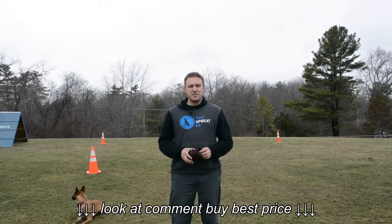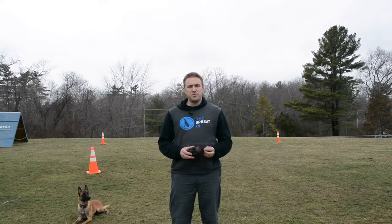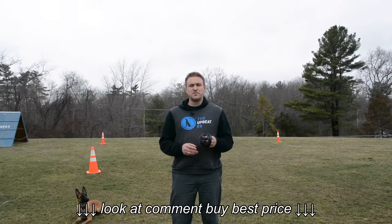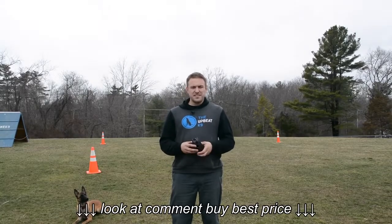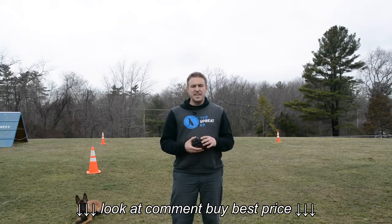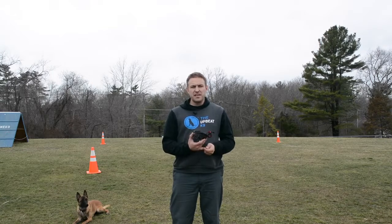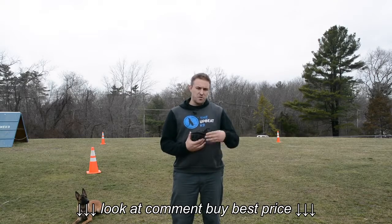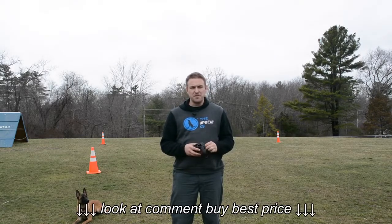Hey guys, Jesse with the Upbeat K9. I just wanted to do a quick video on one of the most important tools we have in dog training, and that's a muzzle. Whether we're socializing dogs that aren't okay with people and other dogs, or we're doing some different sports that require a muzzle as part of the obedience, we have a whole process to teach a dog how to wear a muzzle and be comfortable with it. I'm going to show the beginning steps on how we get a dog putting its nose in and getting comfortable, and then show what we're using around other dogs and in obedience with my dog Delaney, who does French Ring Sport. She has to do a whole healing pattern off leash with a muzzle on, so you get to see both of those.